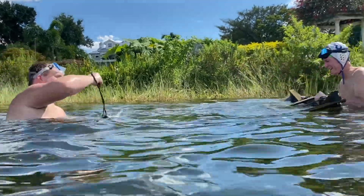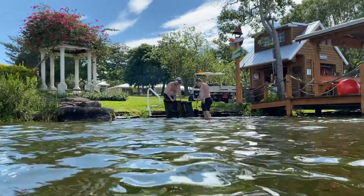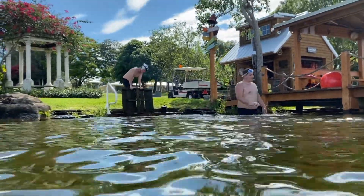Sean and Jay finished up with locating Turtle Island. Turtle Island had sank, and they have taken the time to pull it out. We're going to refurbish it and get it ready for the turtles, especially since Notch is back.